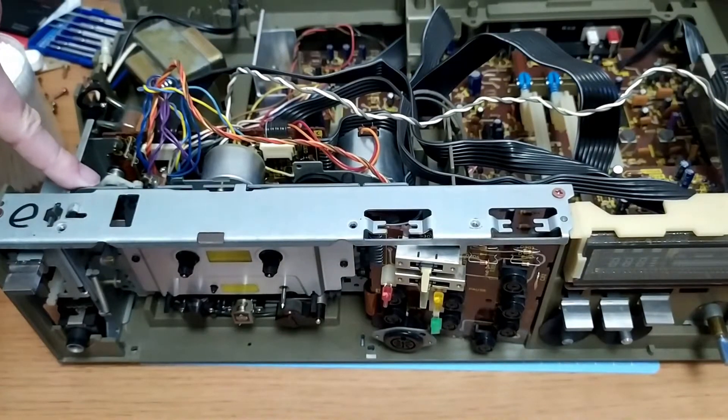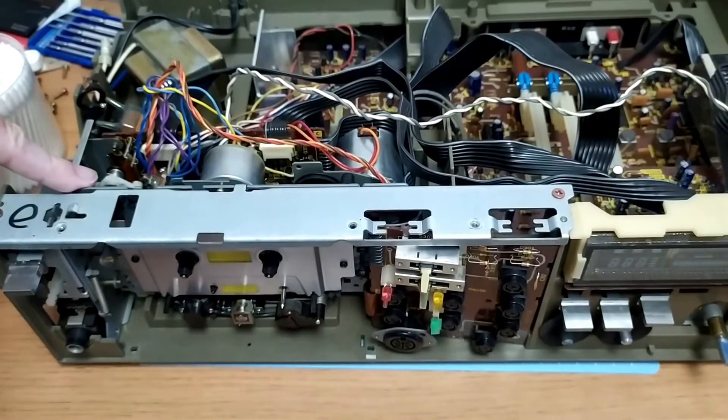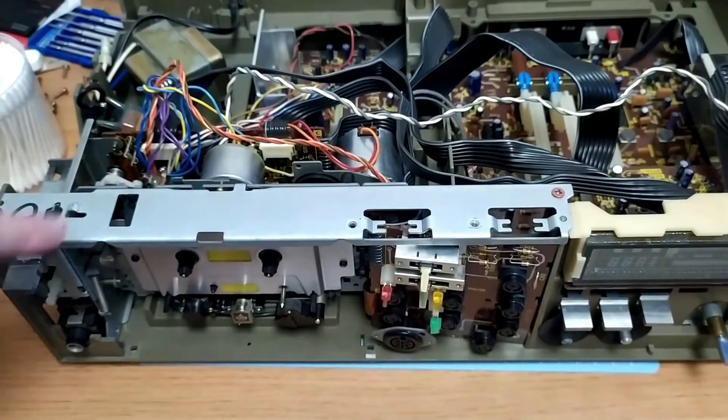This belt here I actually couldn't get the right size. I think it's supposed to be like a 1.2mm belt, but all I could get was a 1.6mm, and it's just ever so slightly too big, but it does clear what it needs to clear. I'm going to move the camera so we can have a bit more of a look at that.